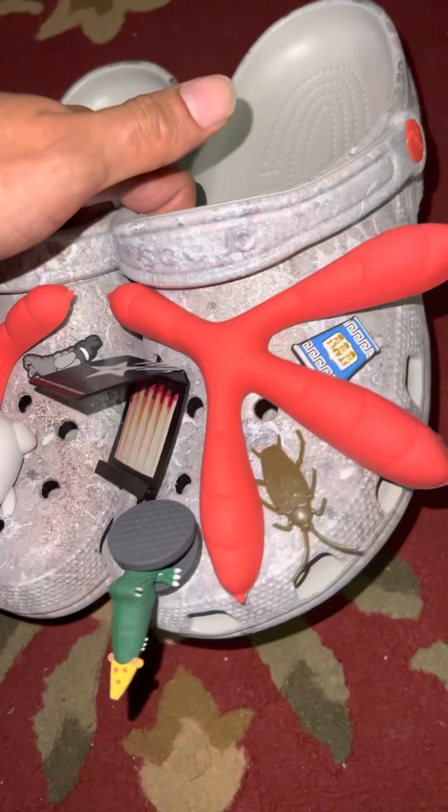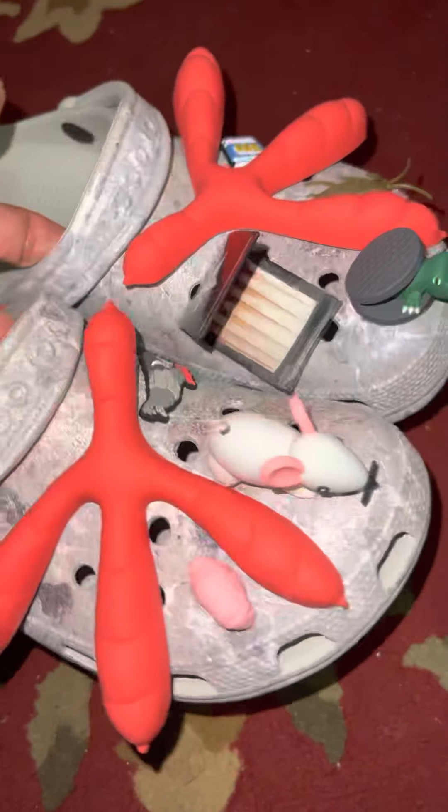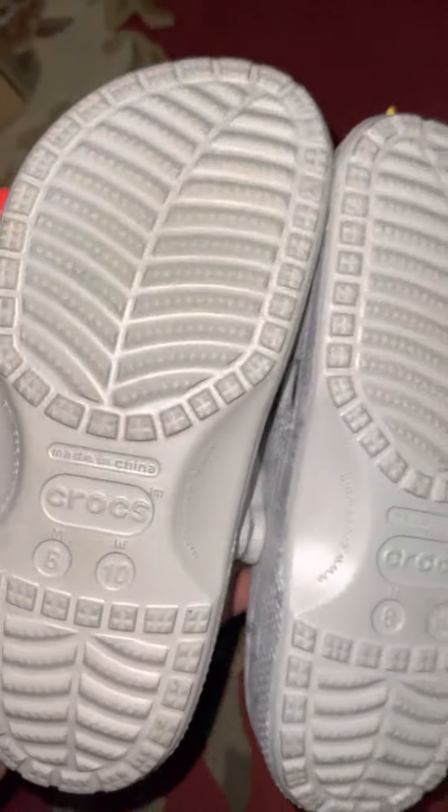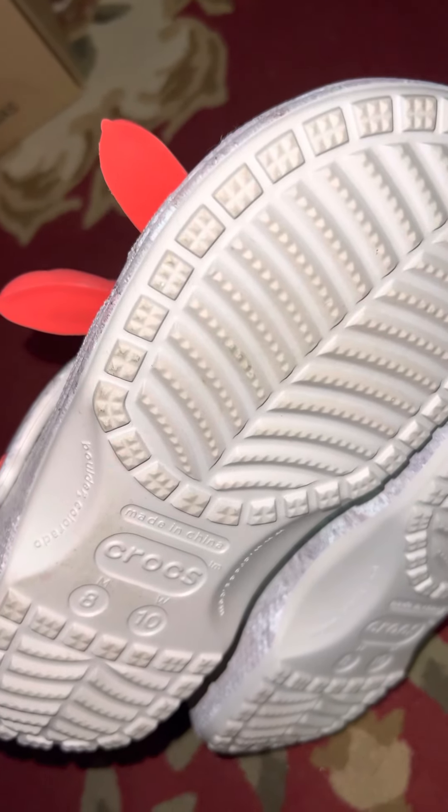I like that they came with a bunch of jibbitz to put on them, and all the jibbitz are oversized. These right here are size 8 and a size 10 in women's. And yeah, I gave them a ten out of ten today.